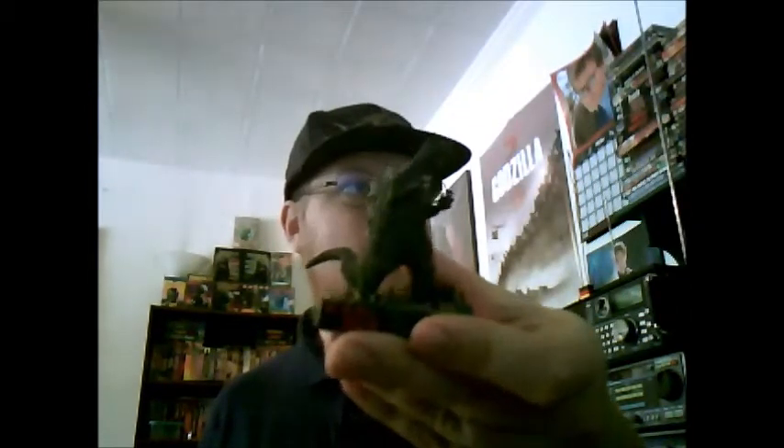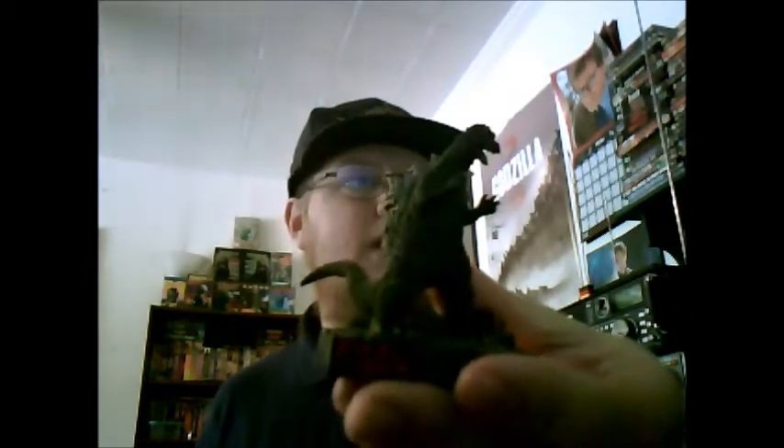It's another diorama like my 1964 Godzilla — or Mothra vs. Godzilla — diorama. So let's open this up.